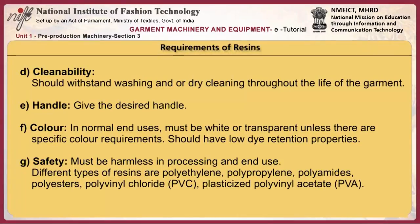The resin should give the desired handle. In terms of color, in normal end uses the resin must be white or transparent unless there are specific color requirements and should have low dye retention properties. For safety, the resin must be harmless in processing and in end use.